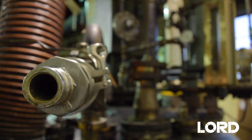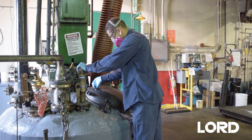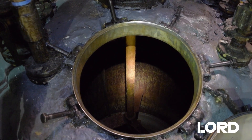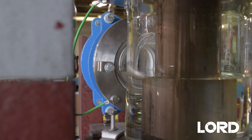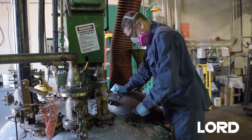Traditional cleaning methods require polymer residues be dissolved in solvent, or operators to enter tanks and reactors to manually remove adhered residue. Lock Release 800 eliminates the need for manual tank entry and reduces hazardous waste.